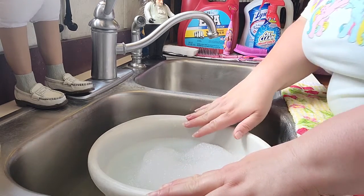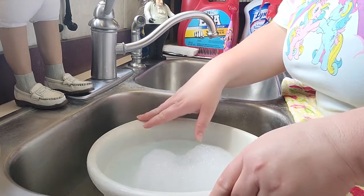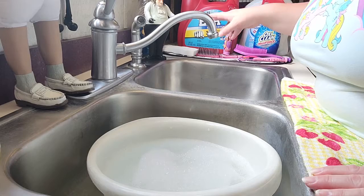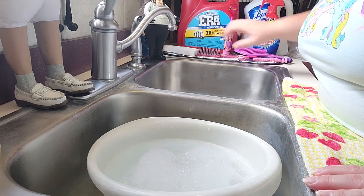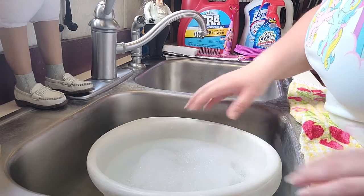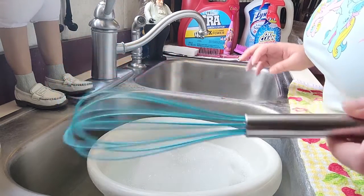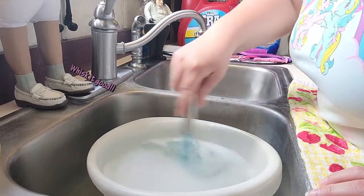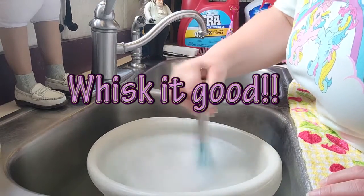What we have here is a mixing bowl. You can use your sink or a bowl — I prefer a bowl. I put a little bit of laundry detergent in here already with some water. I like to use laundry detergent with some sort of Oxy Booster. The first thing you want to do is grab a whisk, because we're going to try to imitate a washing machine. Just whisk this water up and try to imitate that washing machine action.